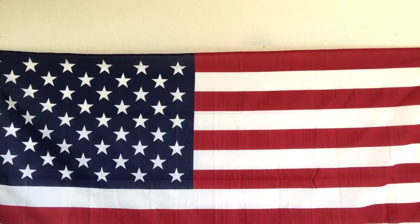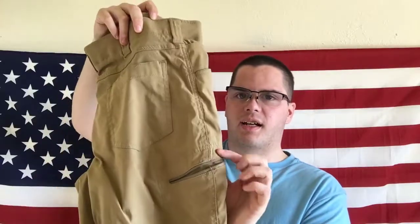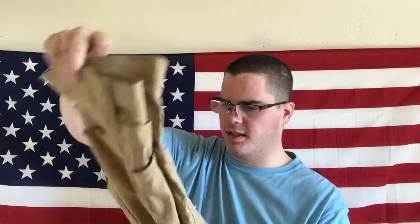Before I got these, I used to wear Wrangler outdoor pants. They've got two slanted zipper pockets - normal pants pockets basically - they're super breathable, not cotton, I think 100% polyester, super lightweight, and really cheap at Walmart for about 20 bucks.